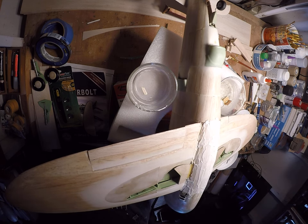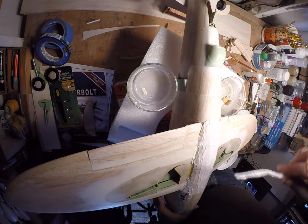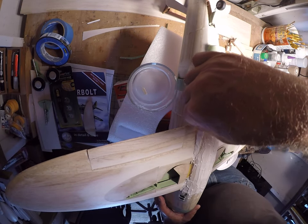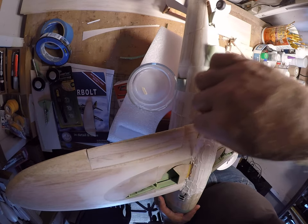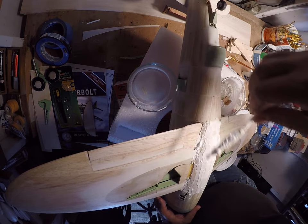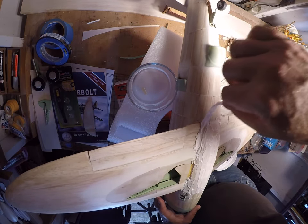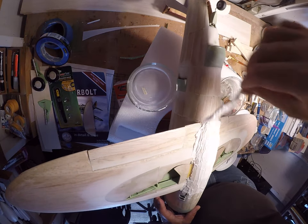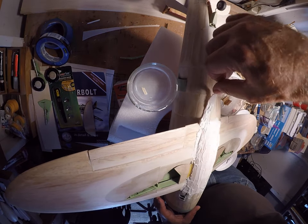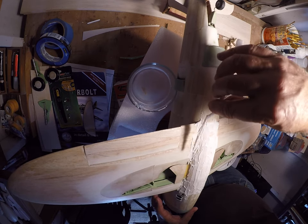That's about as close as I want to get without having the tape there. Getting in here, fairing this edge too. Spackle is perfect for this — to me this is what it's made for. I know it's for drywall, sure, but for me this stuff is just absolutely perfect for this.